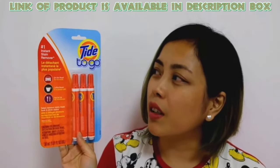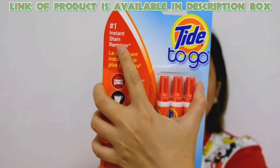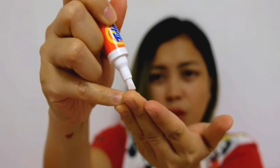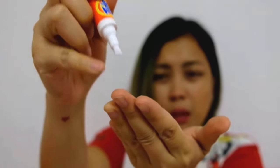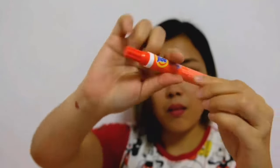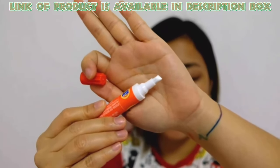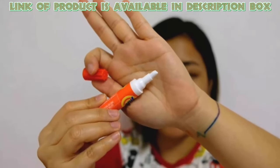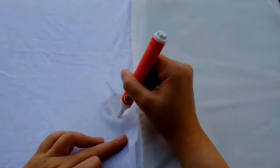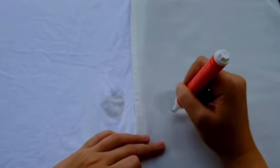The Tide Stain Remover Pen from Tide2Go is designed to eliminate the toughest stains from clothes. It does not contain bleach and is a powerful solution with a microfiber pad which breaks stains down. It is portable and its pen-like design fits neatly into briefcases, purses, and drawers. It creates no mess and works well on tomato juice, ketchup, coffee, tea, chocolate syrup, and more.